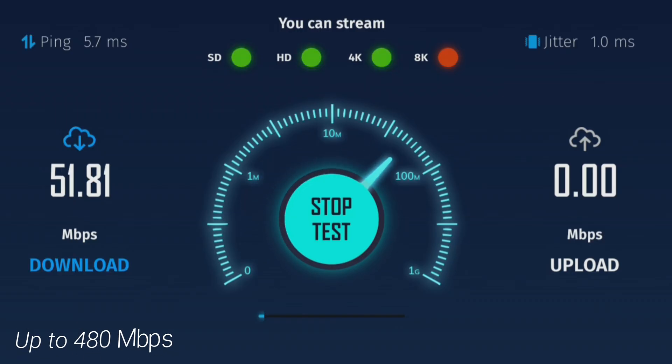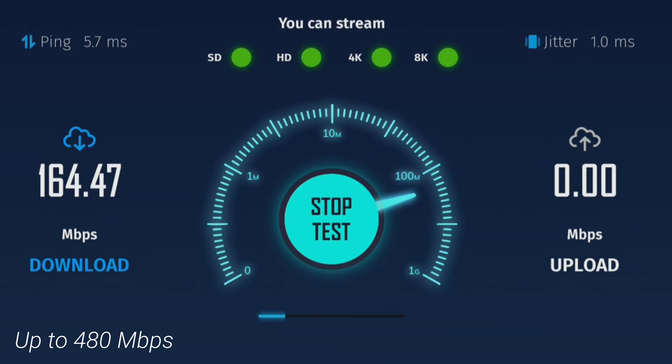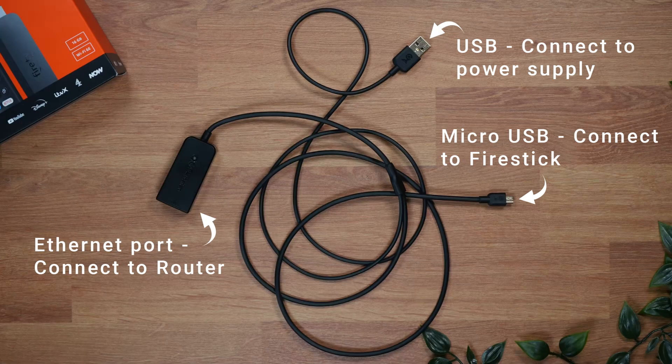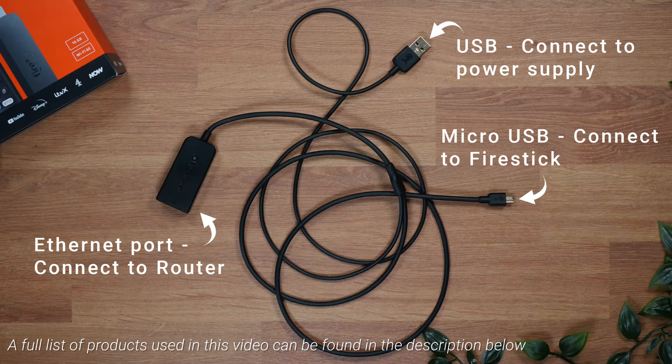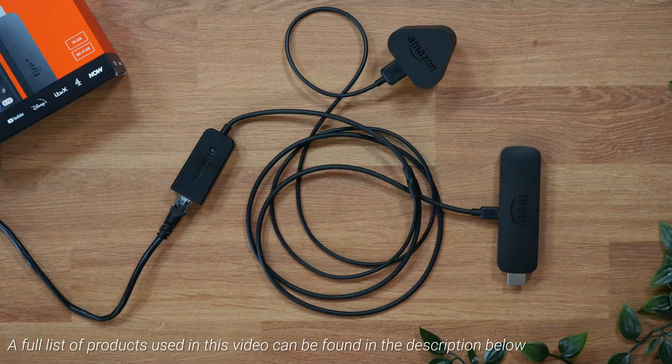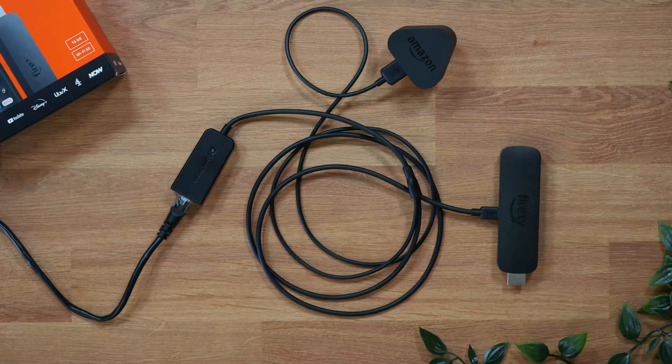Straight away, an ethernet connection on the Firestick is recognised. I can run a speed test and everything is running just fine with fantastic speeds that are more than adequate for 4K streaming without any connection issues. And I can guarantee you that as long as you have everything connected correctly and powered adequately, this ethernet adapter will work to create a problem-free hardwired connection to your Firestick every single time.